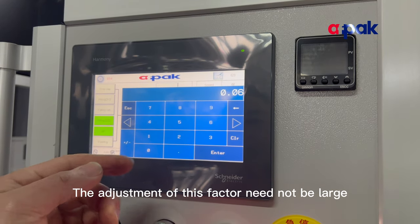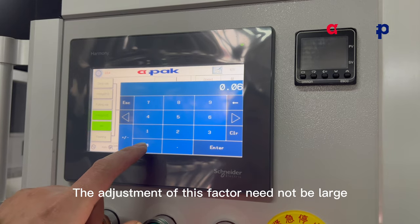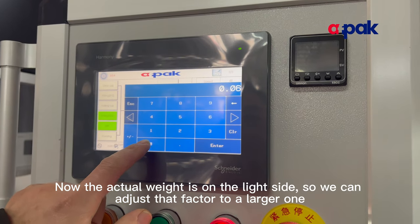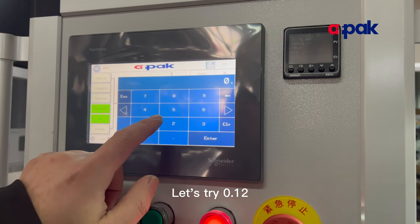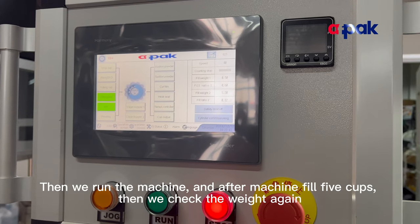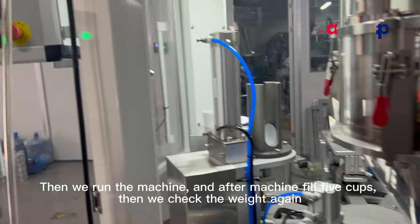The current actual weight is on the light side, so we adjust the fill ratio to a larger value. Let's try 0.12. Then we run the machine, and after the machine fills 5 cups, we check the weight again.